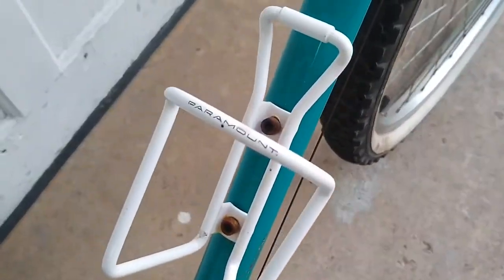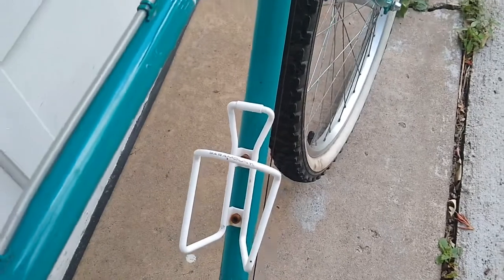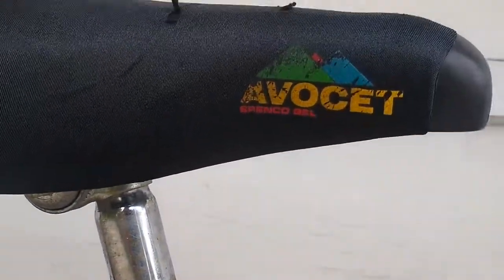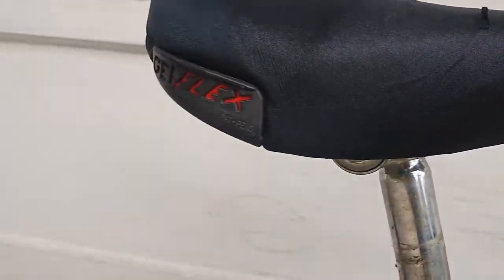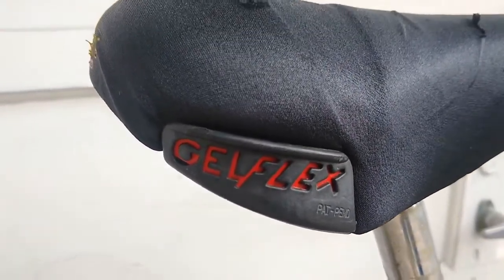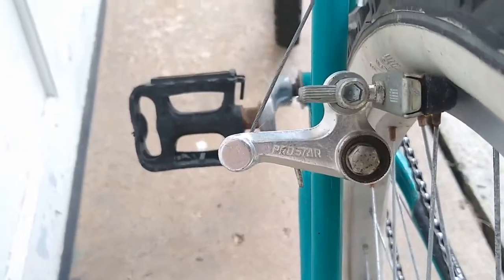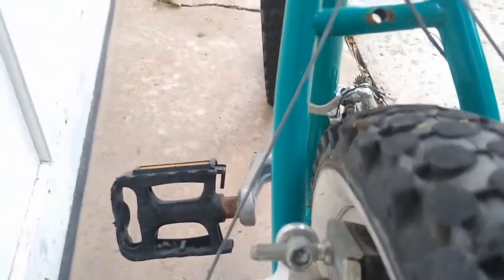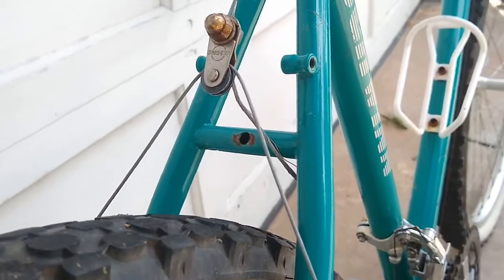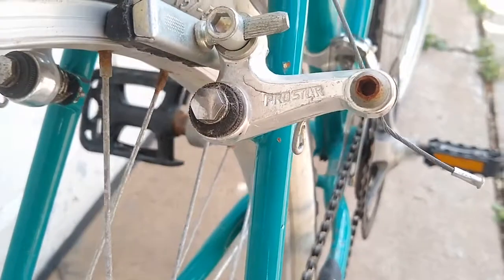The squishy Avocet gel seat, along with a short stem and relatively wide bars, makes for a pretty upright feel while riding the bike, which is very different compared to many 80s and 90s mountain bikes that have a super long stem in the front. The short stem and lots of sweep of the bars really puts you in an upright position, which is something I have never really found before on a bike of this era.